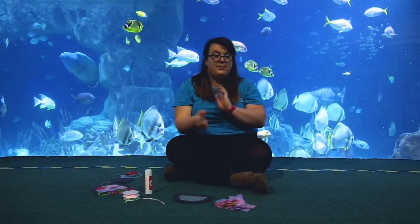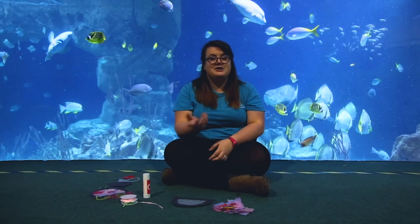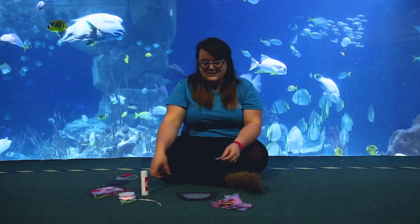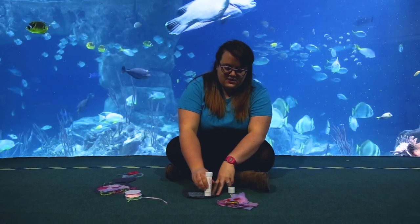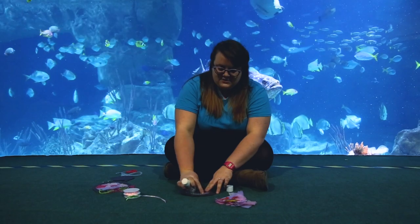You can use any tissue paper or any decorating scraps that you've got. Use your favourite colours — have a look at jellyfish and see what colours you can see they are in the wild. I'm going to use pinks and purples because I think they're really fun colours. All you need to do is pop some glue onto your jellyfish and then stick your tissue paper down just like so.